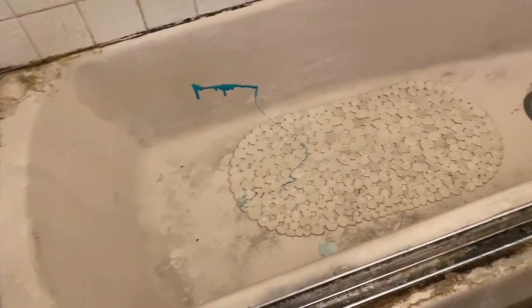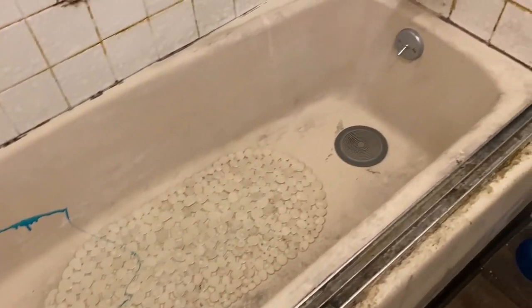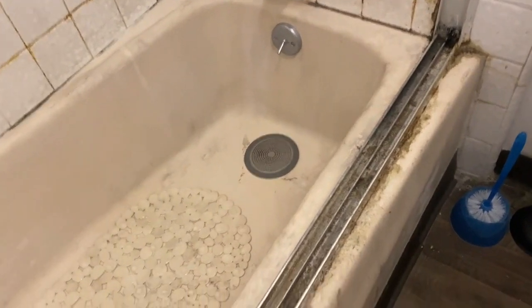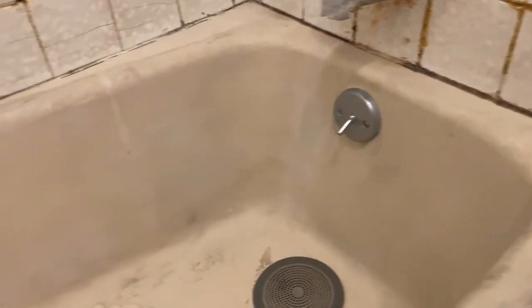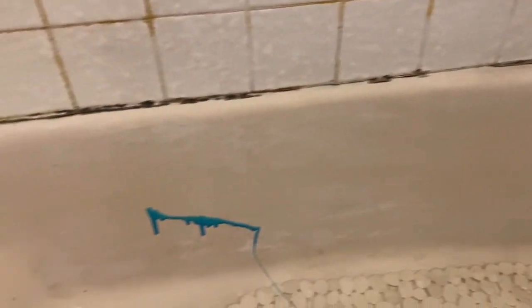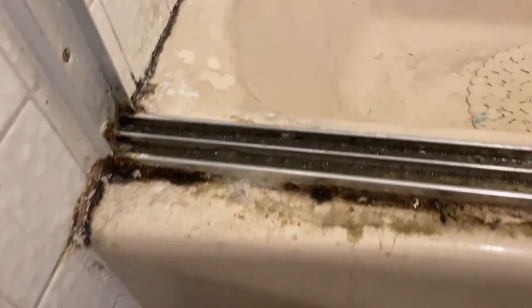Hey, what's up everybody, welcome back to DP Tubs. Here we go — we've got a nasty cast iron bathtub in a rental unit that needs to be reglazed and cleaned up. We're going to jump into the process of deep cleaning this and getting it ready to be sprayed.